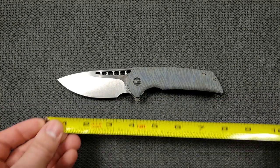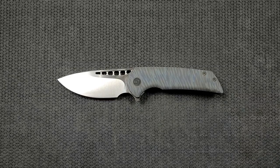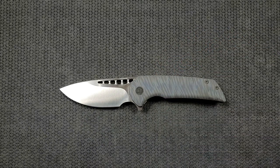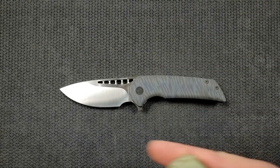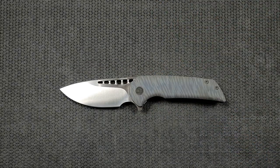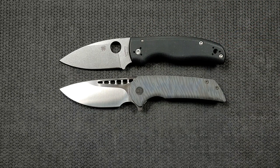The cutting edge, because of that very generous forward choil, is about three and an eighth inches. For size comparisons: up against the Ontario RAT Model 1, the RAT 1 comes in at 8.6 inches overall. The Spyderco PM2 comes in at 8.3 inches overall. And the Spyderco Shaman also comes in at 8.25 inches overall.